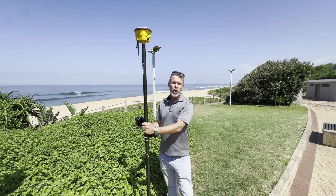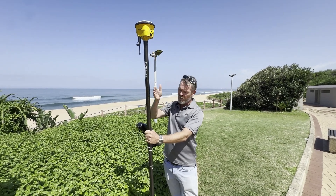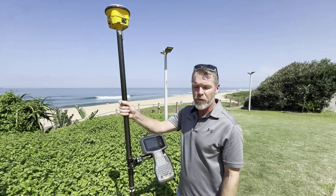Hi there, I'm from Optron and I'm going to show you a little bit about using feature codes with the Trimble R780 and using Trimble Access with the new TSC5.